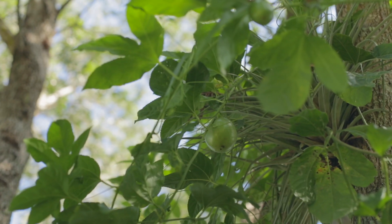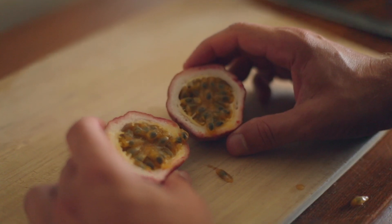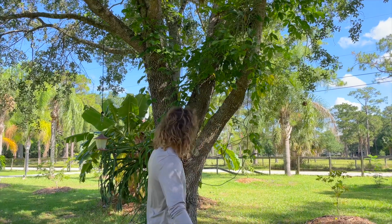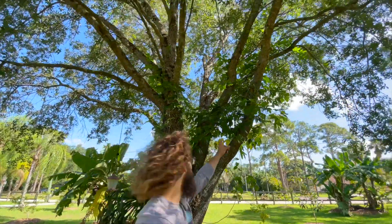Passion fruit is really quick to harvest — you can get passion fruits in one year. Like, one summer from now, if you plant a little seed, you could potentially get fruit. I planted this passion fruit vine a year ago and it climbed this oak tree and it's already producing fruit.